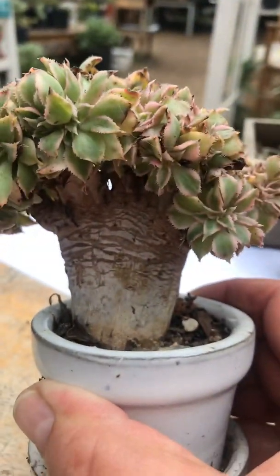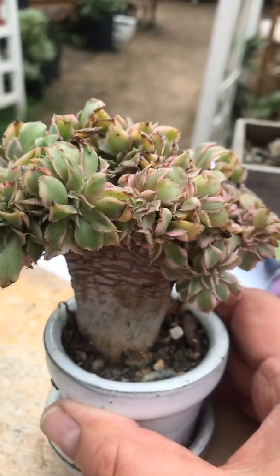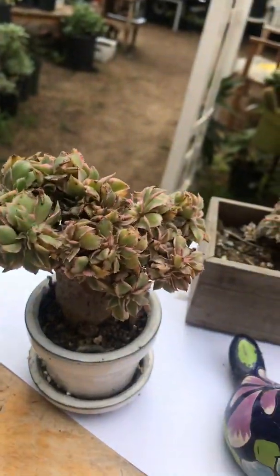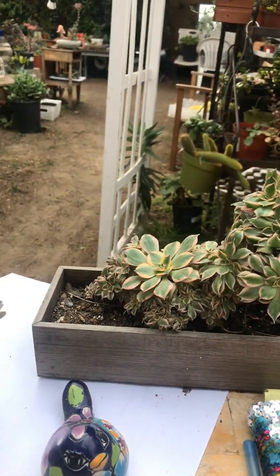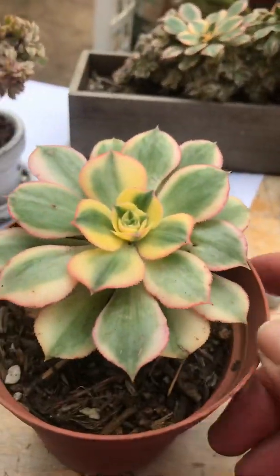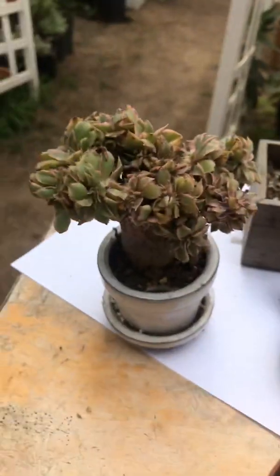As you know, aeoniums come in all different shapes and sizes. They can be as natural and as beautiful as can be. A lot of aeoniums have some kind of color. This one here is an aeonium sunburst.